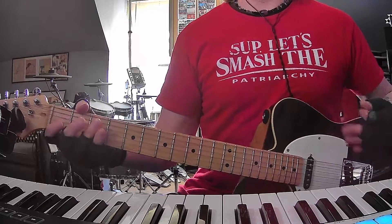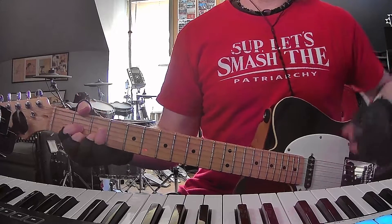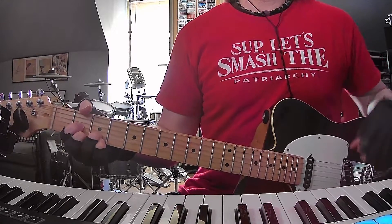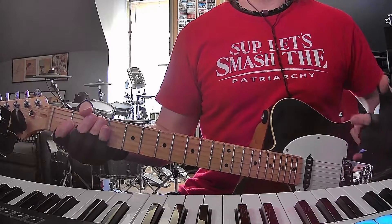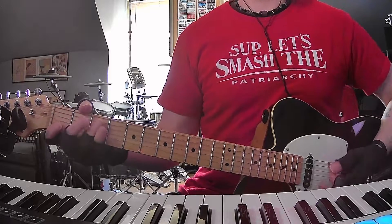Second verse mimics the first: C, G, E minor, D, three times. And then on the fourth time, no E minor chord. Second chorus — four times of those four chords. And then there's like a bridge, third verse or whatever, six times. And then the outro is just two times of the same four chords.